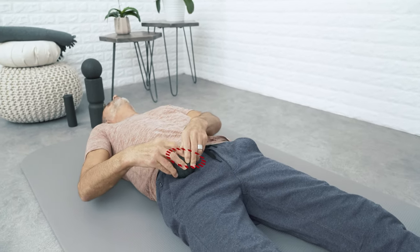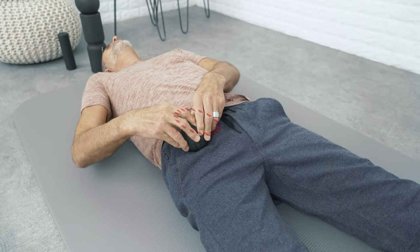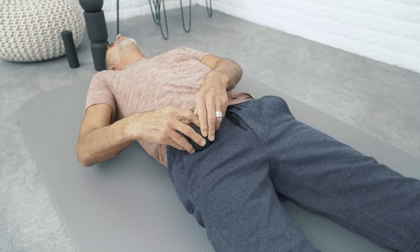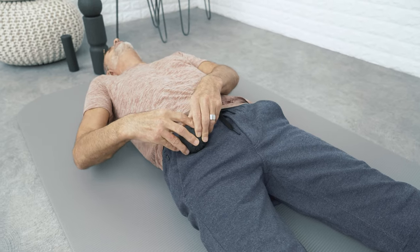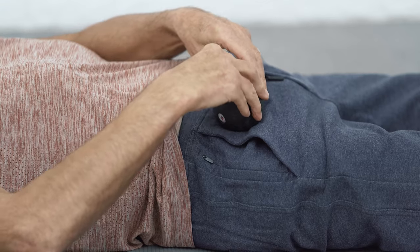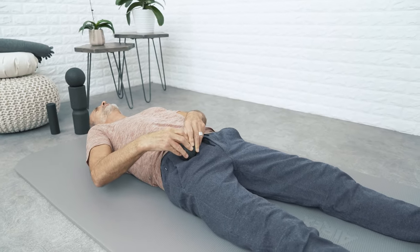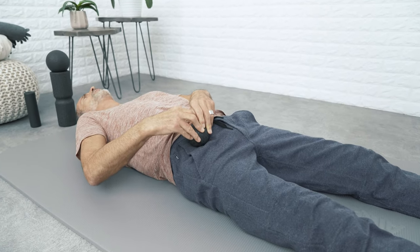Go for the spots that are particularly tender. Stay there and roll the ball in small but intense spiraling motions — not too fast, but apply high pressure, stopping short of 10 on your personal pain scale, so you won't have muscle guarding to bear the pain.